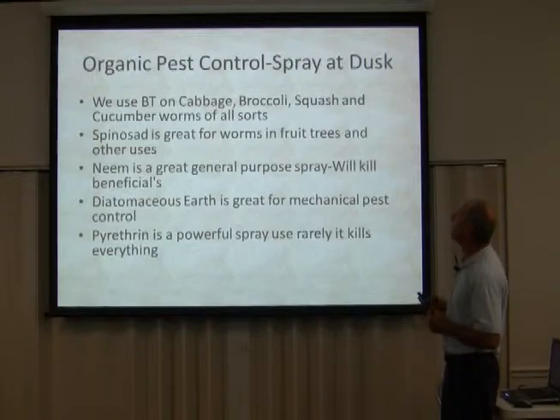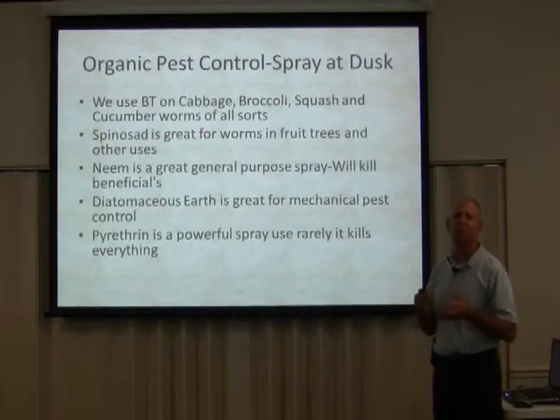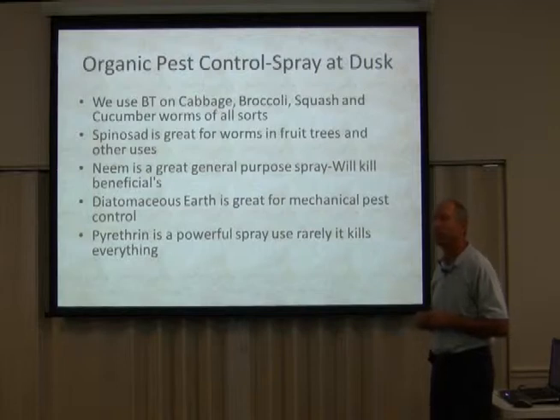We use BT on cabbage, broccoli, squash, and cucumber worms of all sorts. Getting those little worms in your broccoli — you work so hard, the broccoli looks really beautiful, and then you get it home and find tons of worms. That is a tremendous irritant.